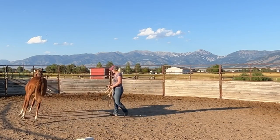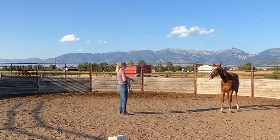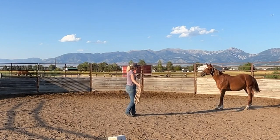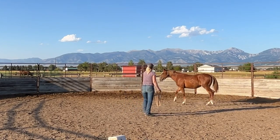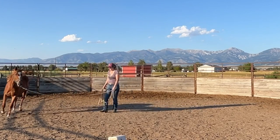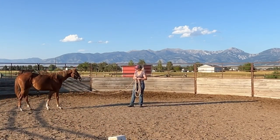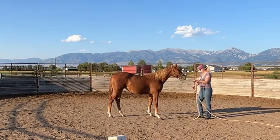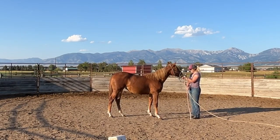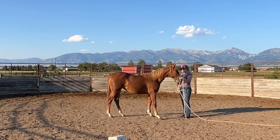After I pick up her feet, I do just a little bit of lunging - only for a few minutes. I'm not trying to get her tired, I'm just working on establishing the cues that she already knows. Doing the same things over and over again may seem really boring, but if she knows what to expect from me then she's just going to gain more confidence in everything that we do.